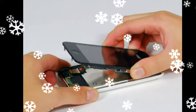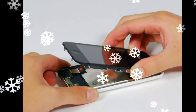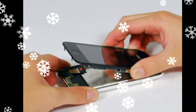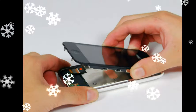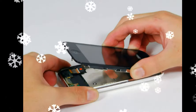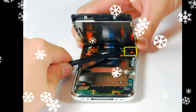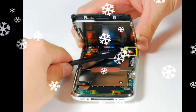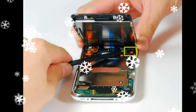Use a spudger to disconnect the black ribbon cable labeled 2. Cable 2 is for the capacitative touch panel. Some iPhones may have the connector colors reversed — black plastic tab, white connector — for connector 3. Make sure you're flipping up the tab properly, otherwise you may damage the connector.